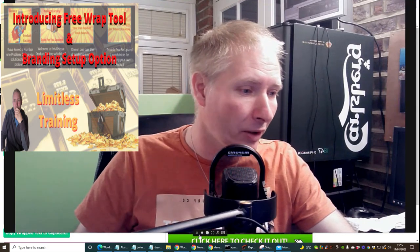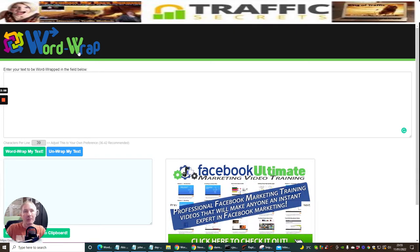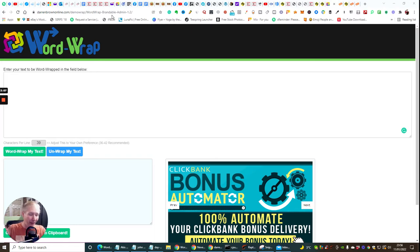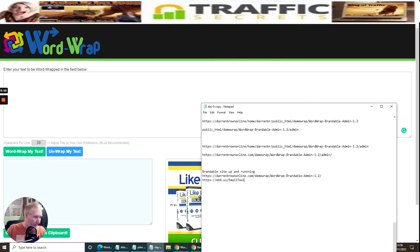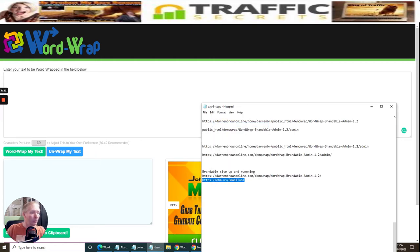So we're going to shrink the screen down and jump straight into the training. This is called Word Wrap. My link here is the admin version - don't worry about that - because I've got a condensed version which is going to be a lot easier to work with. This will be the email tool, and this link will be below for you to copy and paste.